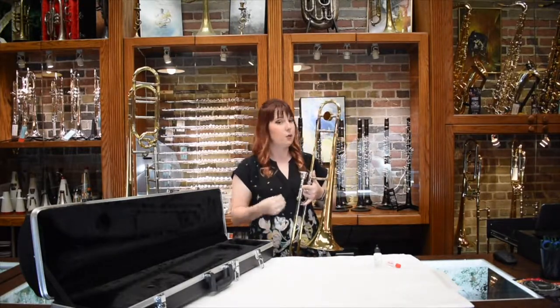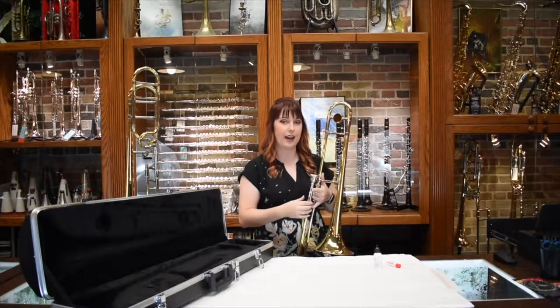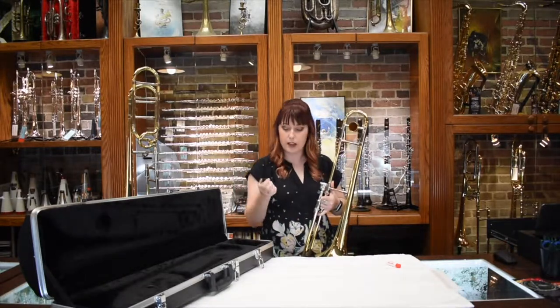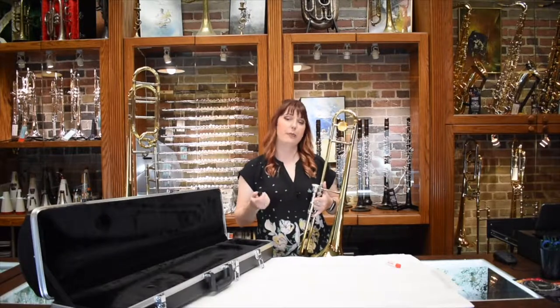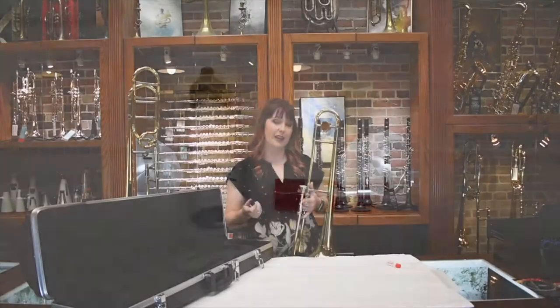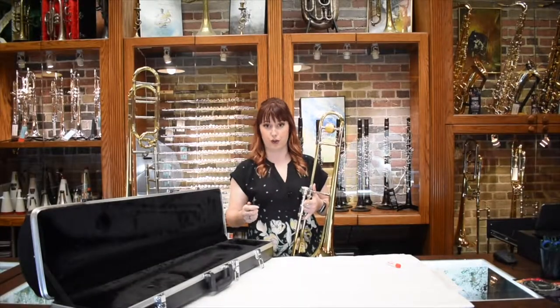Now before you play you want to make sure that your slide is moving correctly and smoothly. There are a lot of products out there and your band director might prefer that you use a cream, but today I'm going to use Slide-A-Mix which is a little bit thicker than an oil but not quite as thick as a cream and it was designed specifically for trombones.